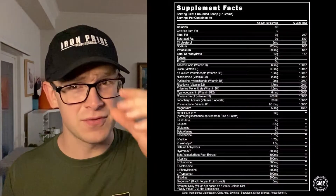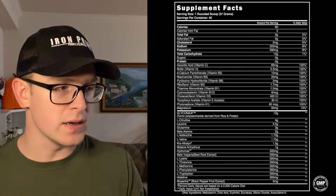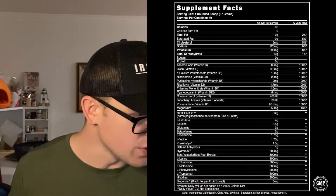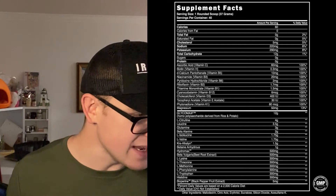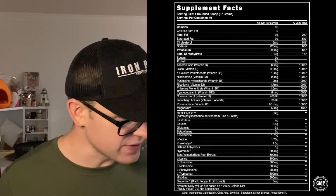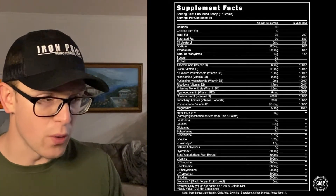Okay, label on the screen for you guys — follow along with the yellow dot. For one scoop you're going to get about 60 calories, and you get an ungodly amount of different types of vitamins — B vitamins, vitamin D — pretty much this is a multivitamin in a powder. It's kind of cool that they combined multiple types of supplements into one product, so kudos to Steel Supplements for that. Getting into what I'm more concerned about — the L-citrulline, the beta alanine, and the betaine — those are really the only pre-workout ingredients we're getting in this label. For L-citrulline you get four grams, beta alanine is two grams, and betaine anhydrous is 1.5 grams per one scoop.